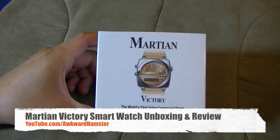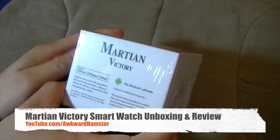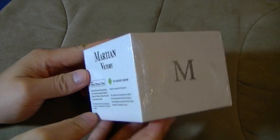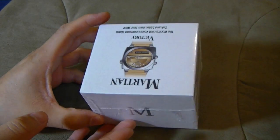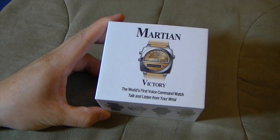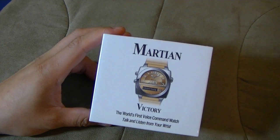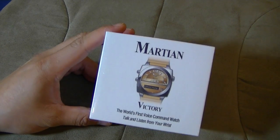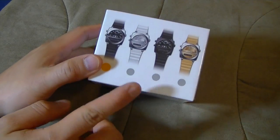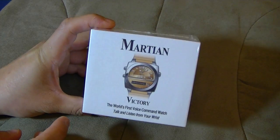Hi, welcome to Ogre Hamster. Today I got the unboxing of this Martian Victory Watch. This was a Kickstarter project that I backed back in September. It was supposed to be sent out earlier this year, January, but I didn't get it until just now, which is April. I paid about $110, but I also purchased a silver band, wristband, which they have yet to mail to me.